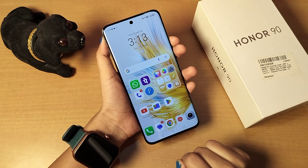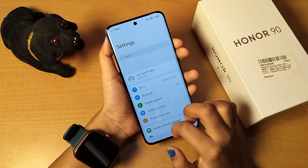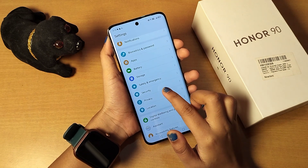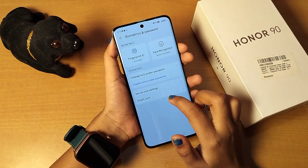Let's start the video. First of all, you have to go to Settings, then scroll down or search in the search settings directly for face unlock or face lock. You can also click on the option for Password and Biometrics.